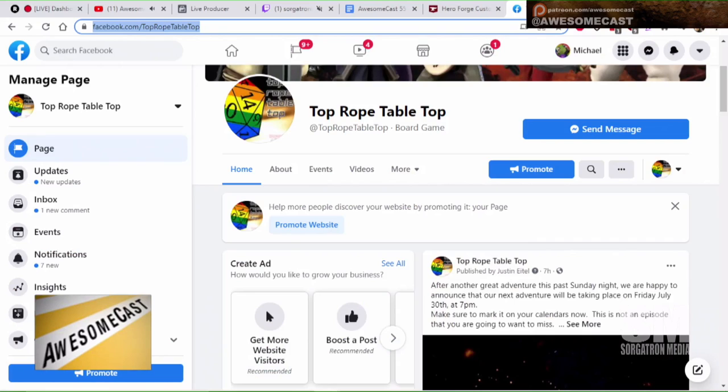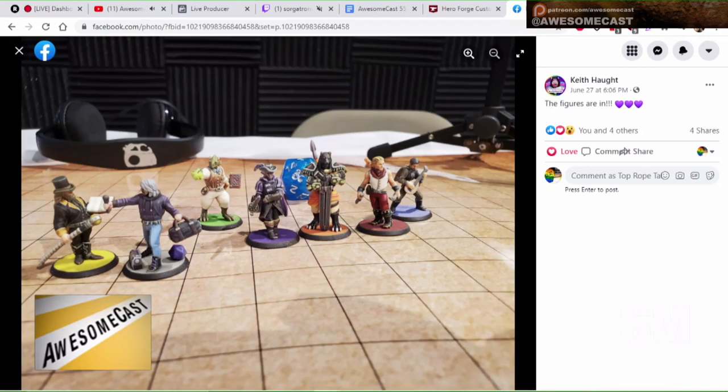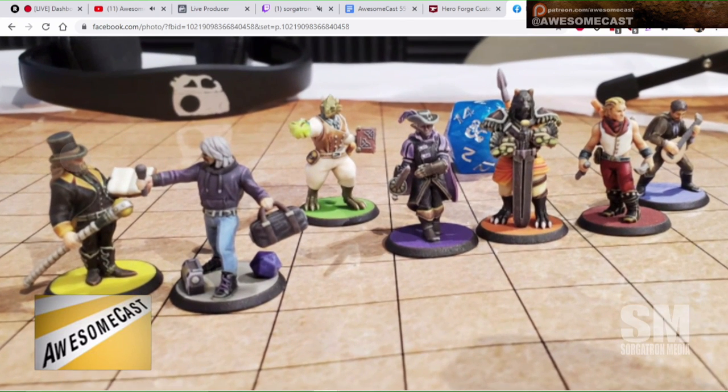Tatiana, part of the group, had made several drawings of the characters, and they went to Hero Forge and had all their characters made up. They're very cool looking. There's me — it looks like I'm trying to interview Keith, who's the Dungeon Master of the group, wearing a top hat, if you're joining us on video.